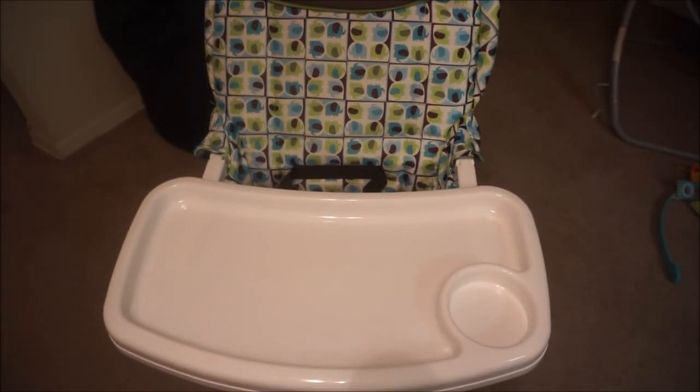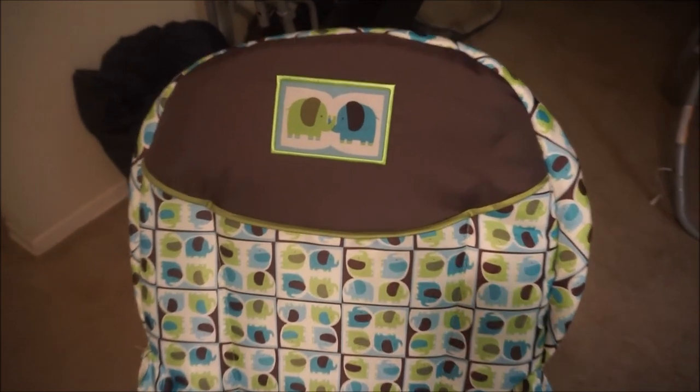We have completely finished the elephant one. We attached the footrest — there are two buttons on it that you press in and it locks in, so it's pretty sturdy. We attached all the legs, or the foot parts for the legs. Super simple.